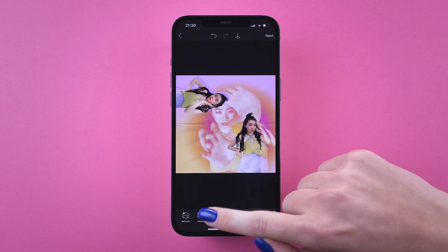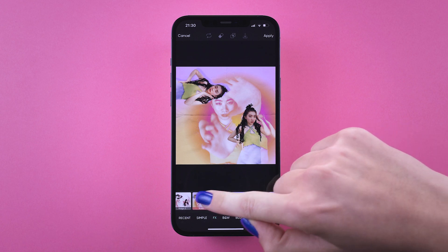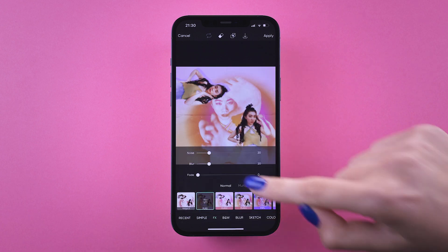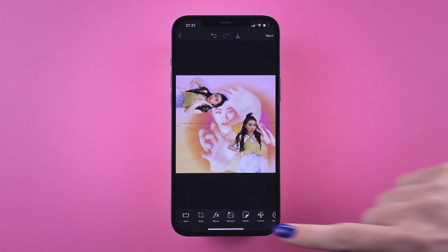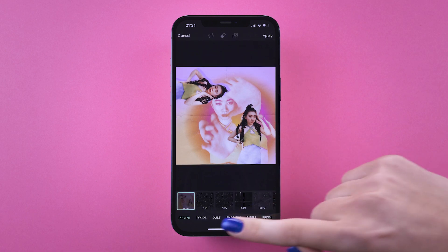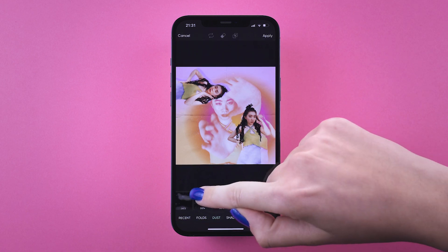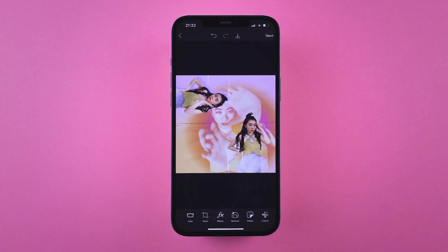Finishing touches time! Decorate your collage with filters and masks. Tap effects and apply a vintage filter like the Polaroid effect. Then tap masks and add a dust mask. Finally, we're adding a noise effect to give it that hella 2000s grainy look.